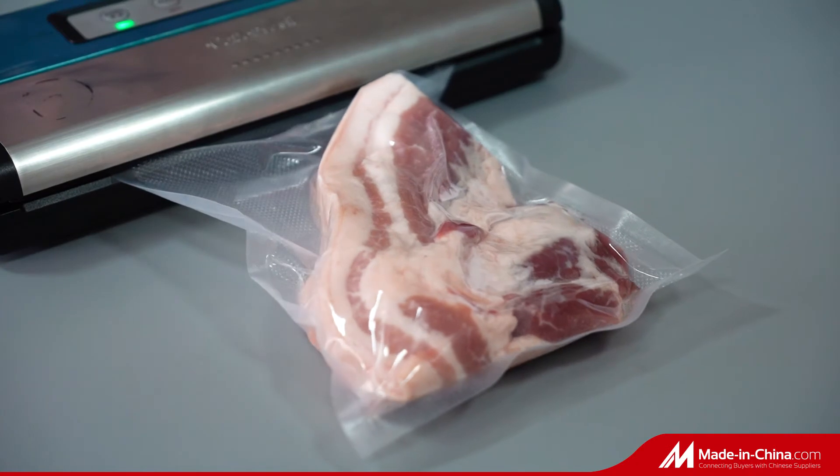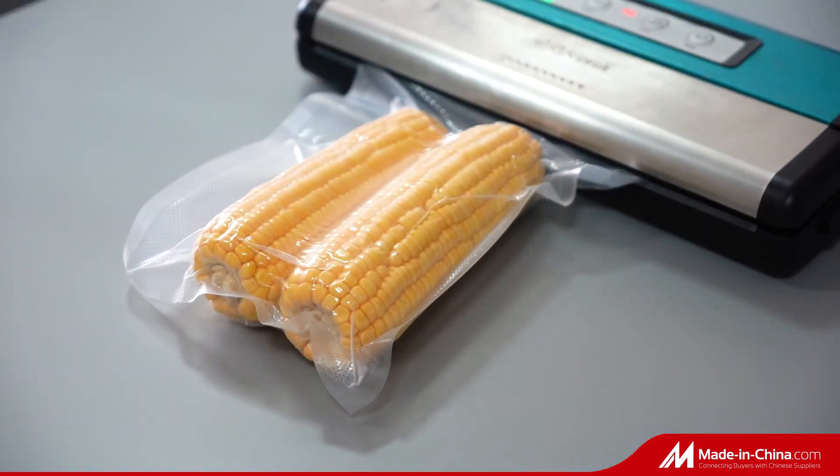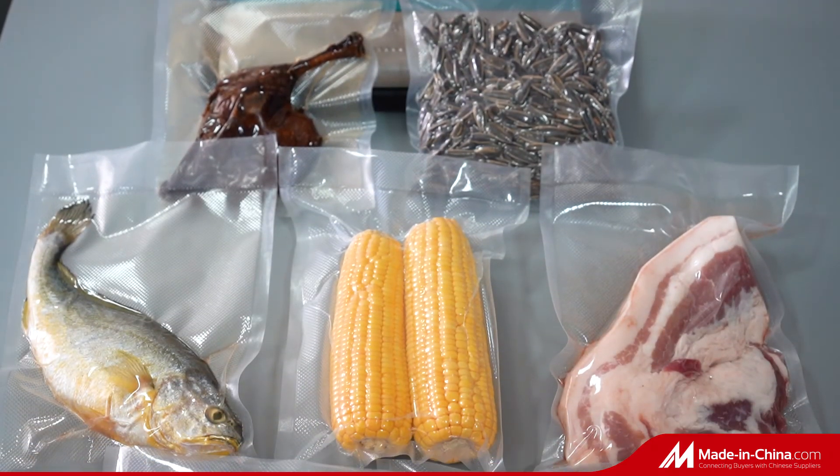Automatic Production. The products can be vacuum packaged for various types of food with obvious effects. Standardized Large-Scale Dust-Free Workshop. Quality Assurance.